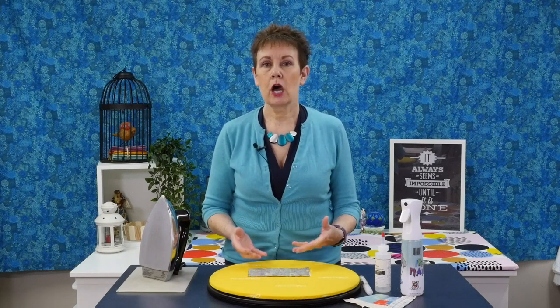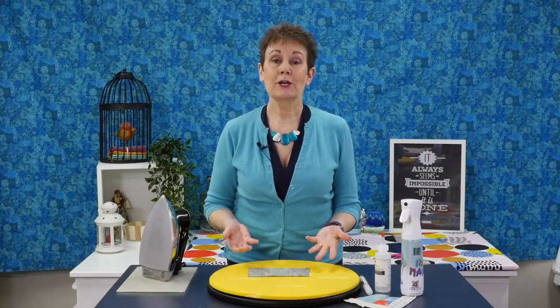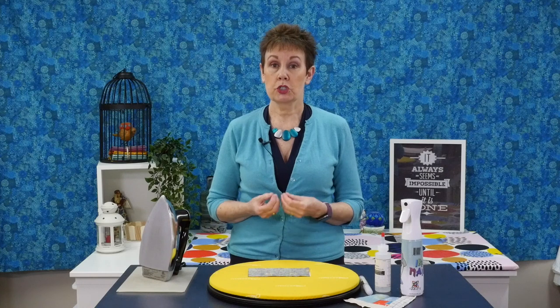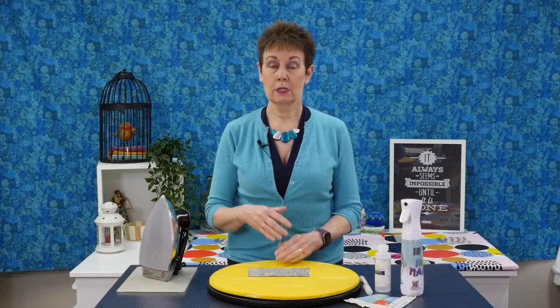I also feel that by pressing to one side you've got a stronger seam, especially when I go to stitch in the ditch or do other kinds of quilting. Probably also because when I was first taught to quilt I was told to press to one side — usually the dark side. Press to the dark side, Luke, right? Not always. There are times when you have to press to lighter fabric, but if it's possible I always try and press to the darker fabric.